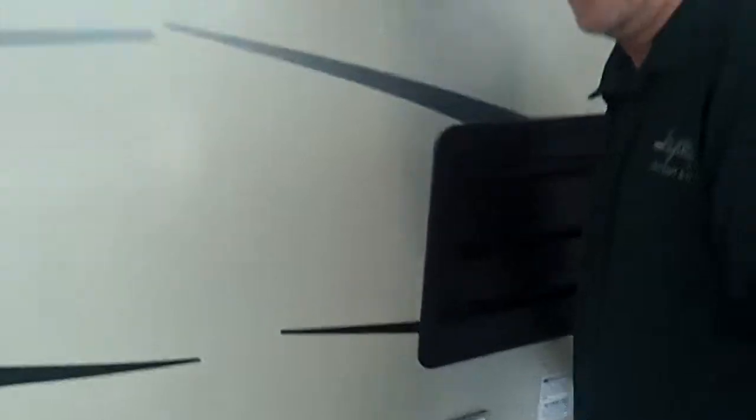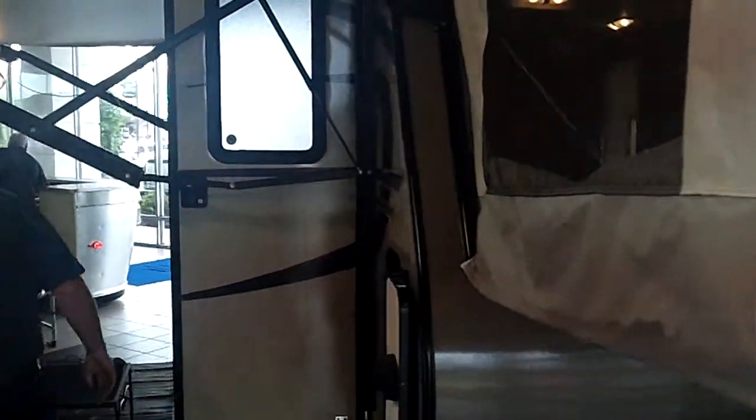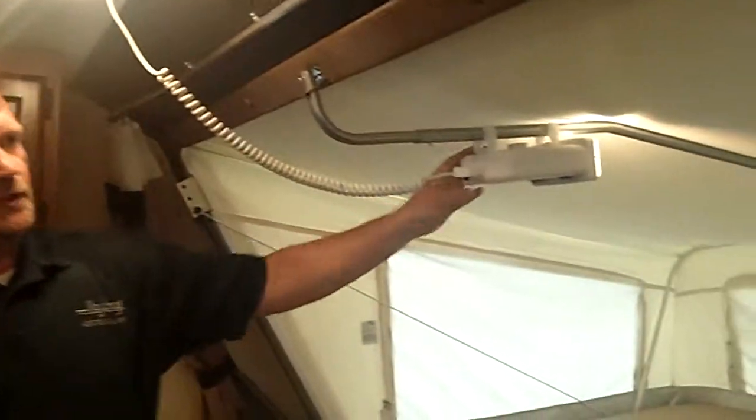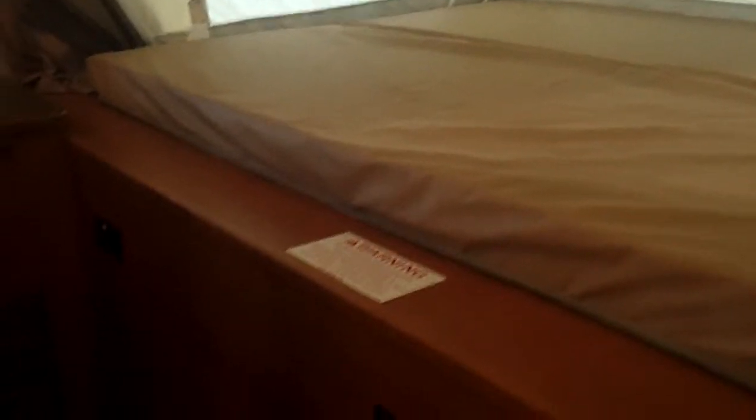Let's go inside your new travel trailer. Welcome inside! Immediately, you'll see how well lit this trailer is. You have an extension light that goes over the top of the king bed, and you've got electrical outlets on both sides of the bed.